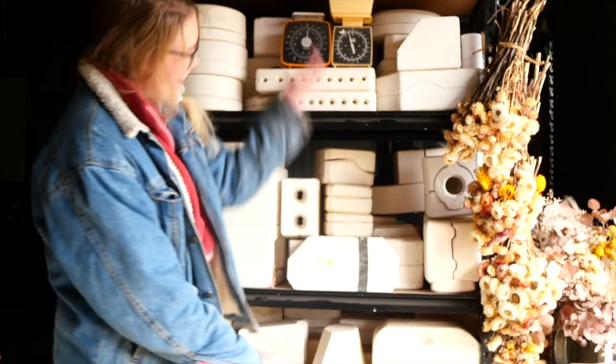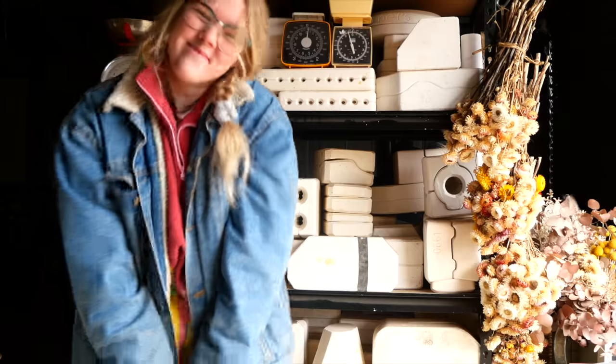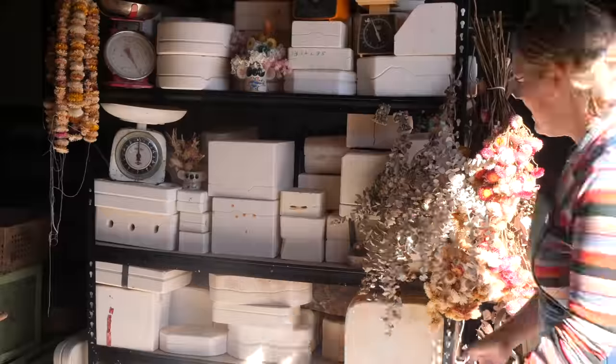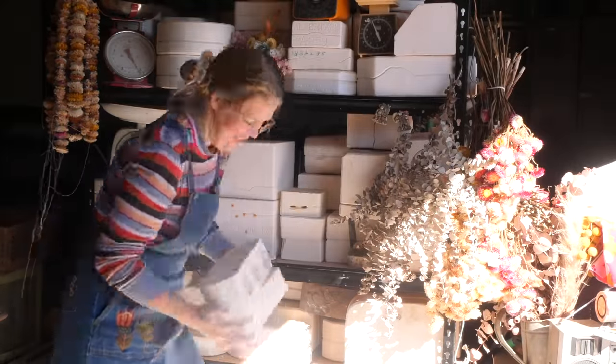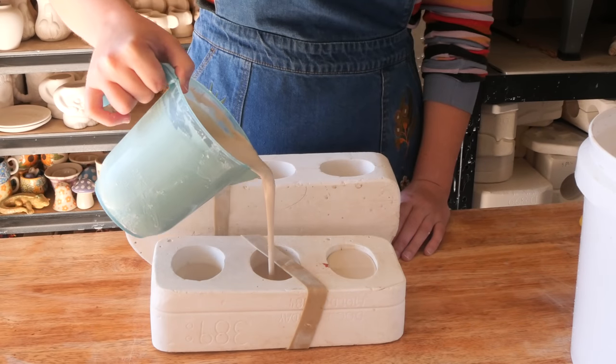Hello everyone, my name is Shelby and this is the series where I reveal what is inside these mystery pottery molds I found on Gumtree. Well hello there, this is mystery mold 77 of the molds I bought from Gumtree.